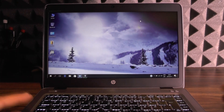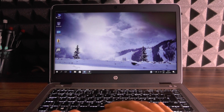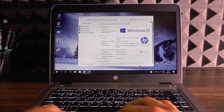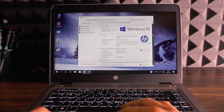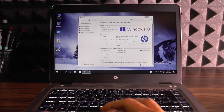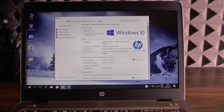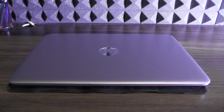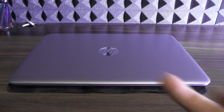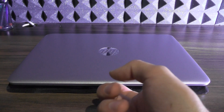I'll be opening this laptop to show you what's underneath and whether it is upgradable. This already has 16 gigs of RAM and 256 GB of SSD. Actually, one new thing about this — which I always admired in Apple and HP finally did it — you can actually open the laptop lid with one hand.